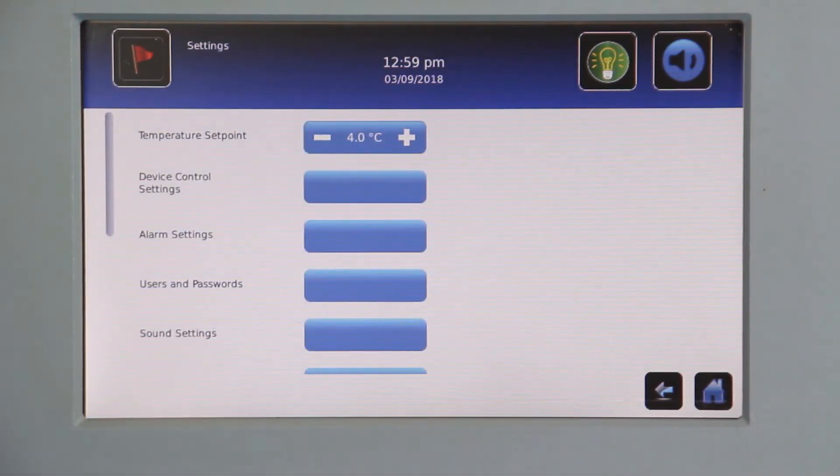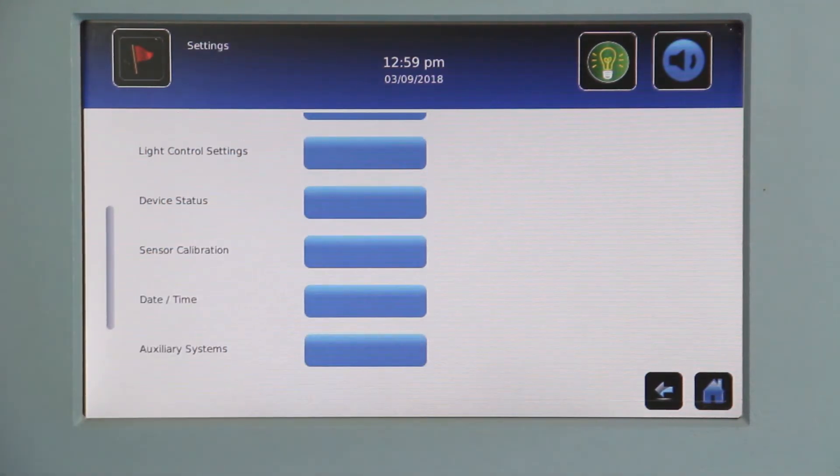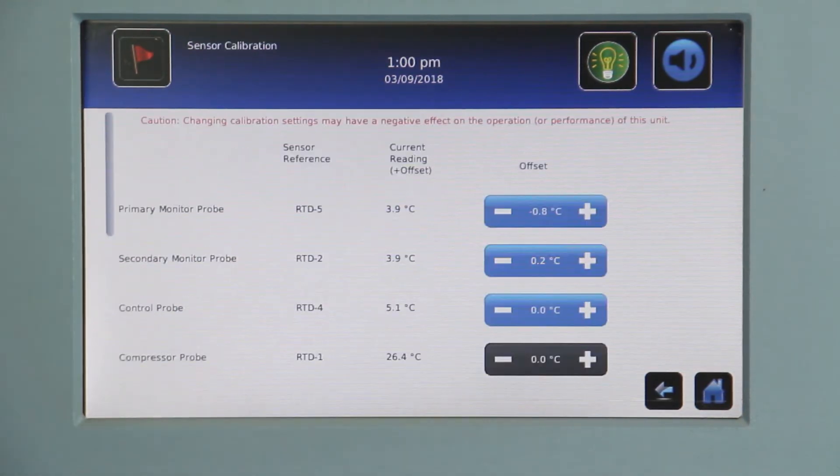Then find the temperature calibration or the sensor calibration button, depending on the version of software. If you are checking the temperature calibration of the probe bottle located in the top of the chamber, you would be looking for what is labeled as either the upper probe or primary probe temperature.